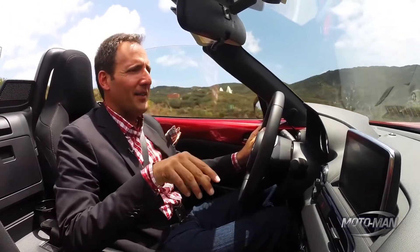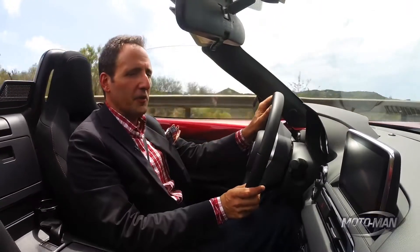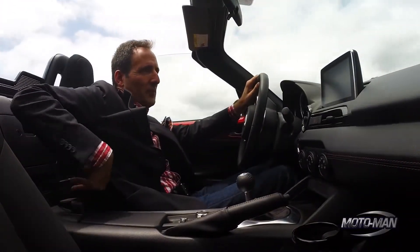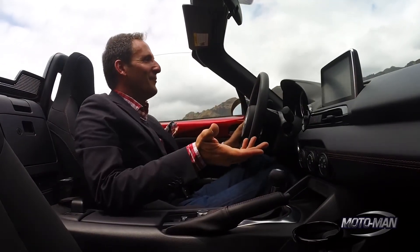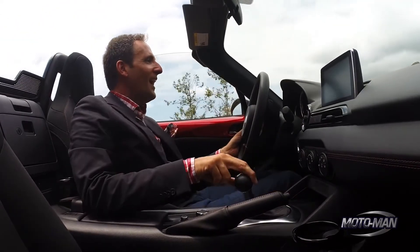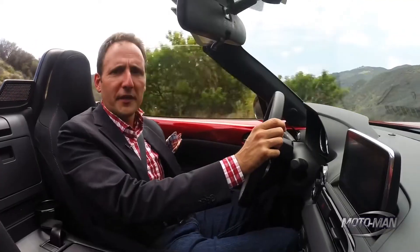There's one key thing about this interior other than the body-color trick — notice where the cup holders are. There's one here and one way over there; you've got to be like a pterodactyl to reach that one. I have to steal a line from Dave Coleman, who calls himself the official Miata nerd. He said: shifting is more important than drinking.